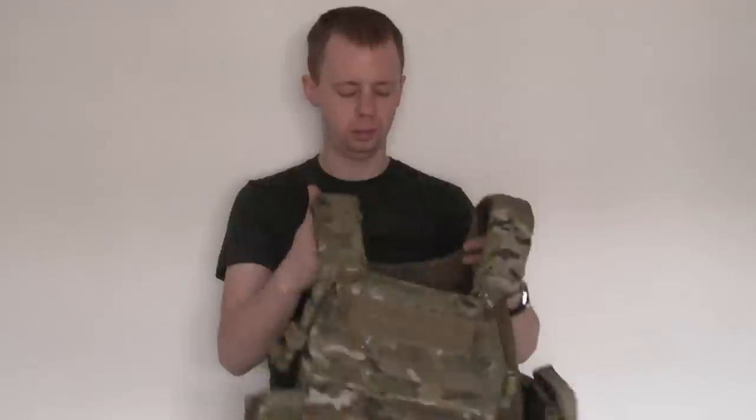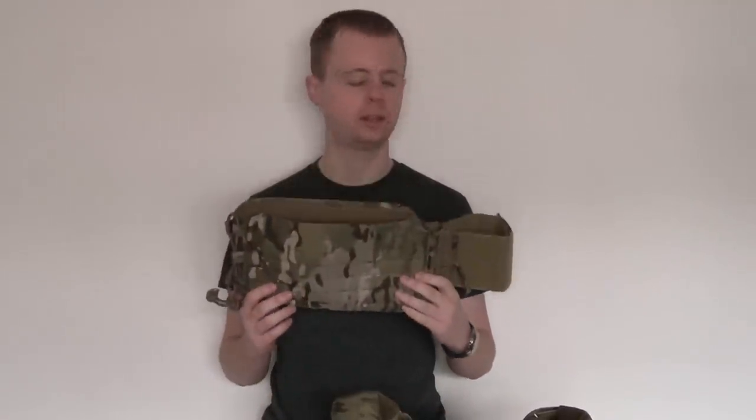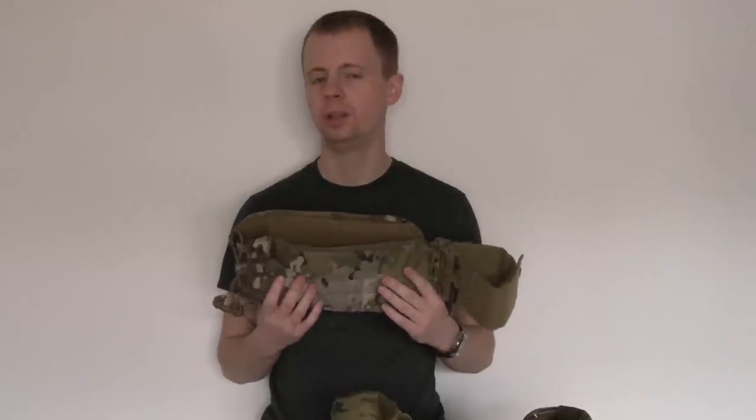So I've got my old style plate carrier here with the not so good cummerbund. And what we're going to do is fit the Firstspear upgrade and just show basically what the differences are between having this installed and the older types of systems.